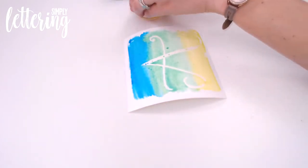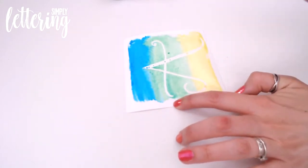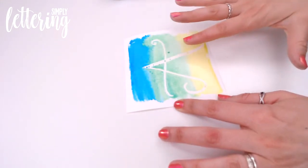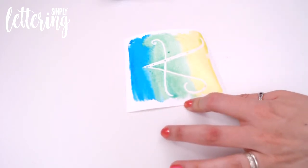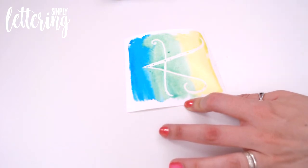Now you could either leave it to air dry or you can heat set this. If you do heat set it, do it from a distance — not too close — because if you're too close you risk melting and bubbling the masking fluid, as it is now like a rubber or almost plastic material. So gently heat set from a distance, or leave it to dry, and then we'll come back for the big reveal.